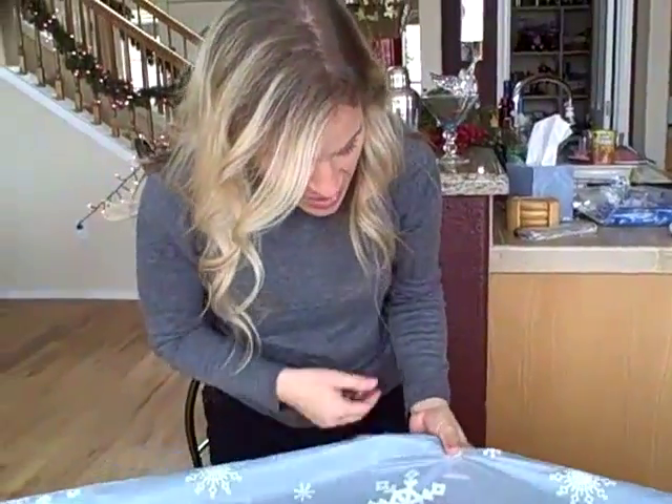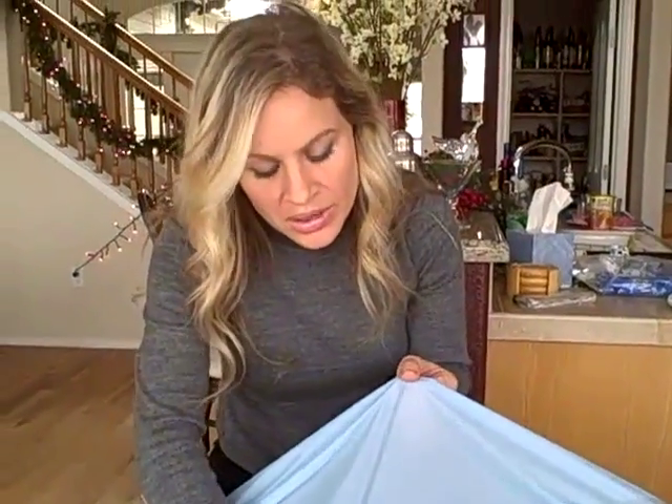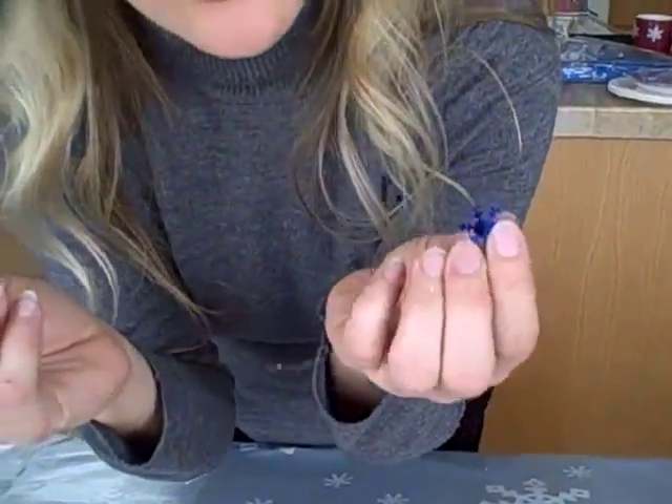I also got this nice tablecloth with a snowflake design. It's see-through and I put some blue tablecloth underneath. And I threw some confetti to make it real fun on your table.